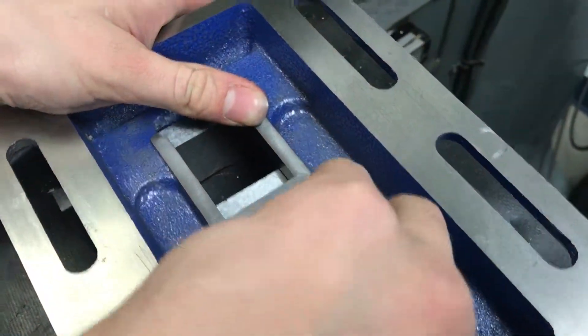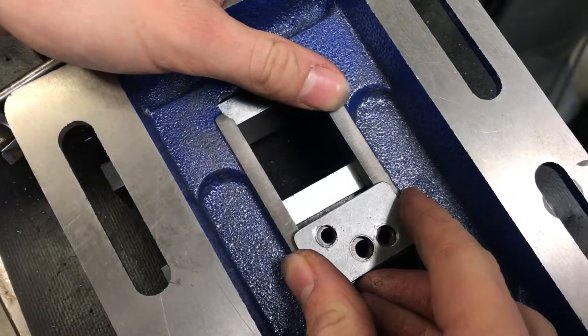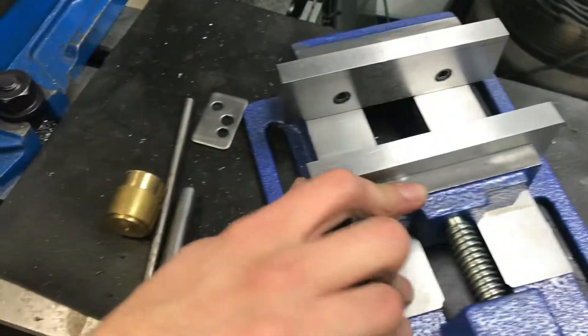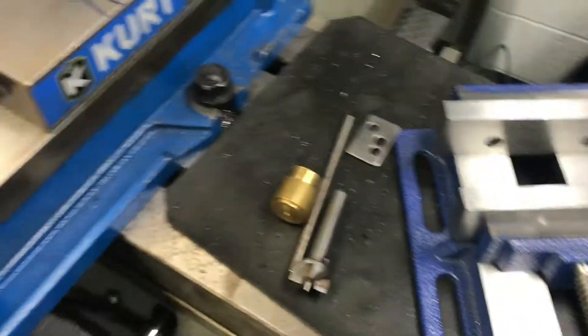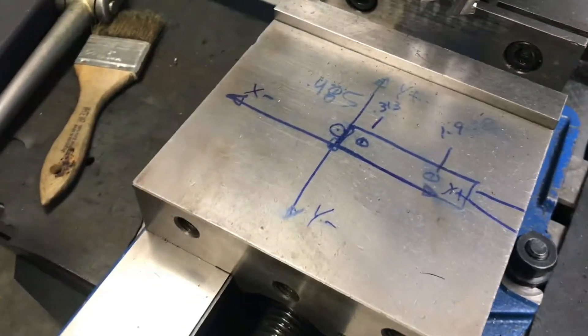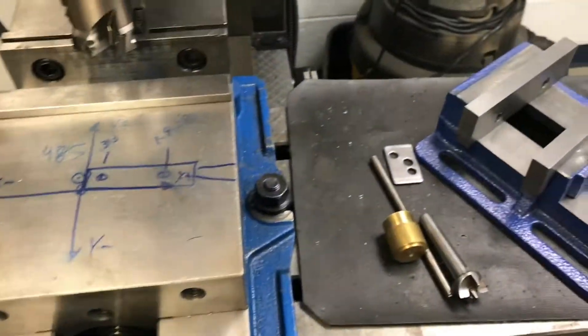That should fit on and shouldn't be too tight. The vise is a lot more accurate than when it started — almost a hundred times more accurate actually — but it's still nothing close to this one. But it's still a lot better for the price, so let's do it.